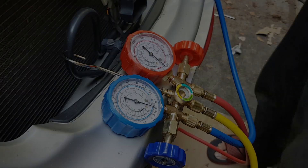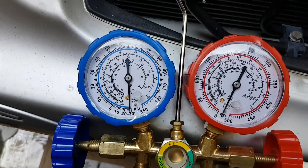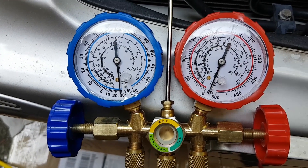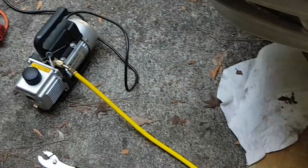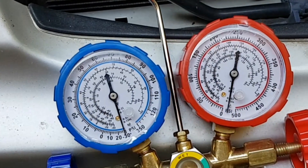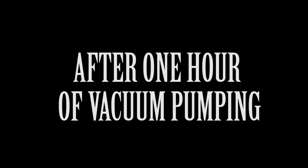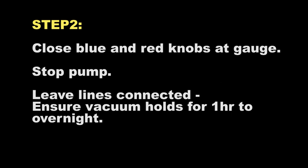Especially look at the blue dial — you see it's hovering around minus 28, so it is pumping air and moisture out of the system. That's crucial; you want to do that before you charge Freon into the system, because what destroys air conditioning systems is air and moisture.